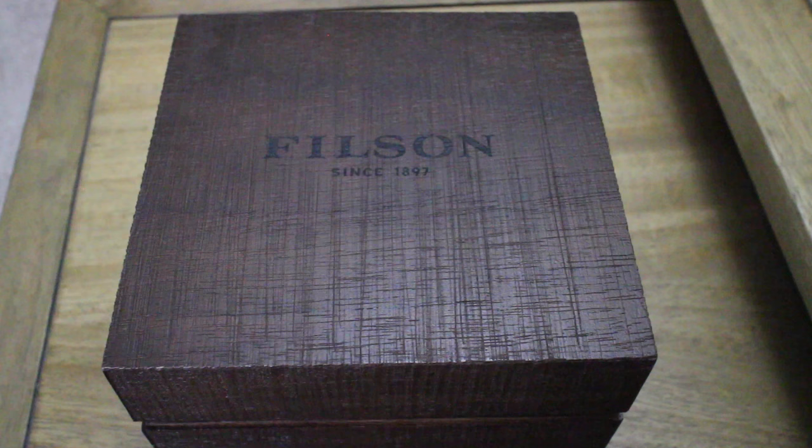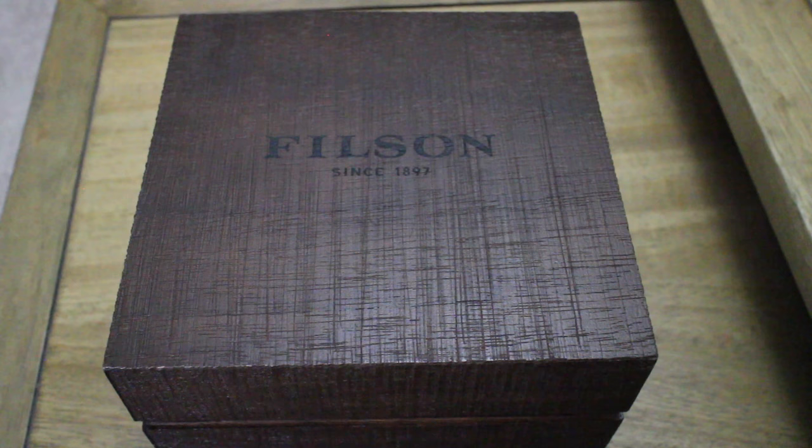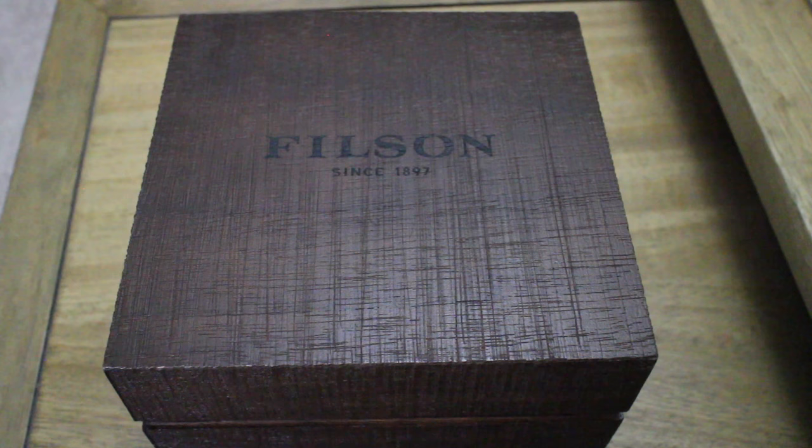This is a Filson watch. Filson is a clothing and outdoor store based in Seattle - they've been around since 1897. They used to make a lot of outdoor goods for pioneers. They are now a brand owned by Bedrock Manufacturing, which also owns Shinola and was founded by the gentleman who founded the Fossil Group.